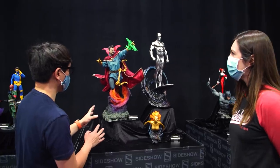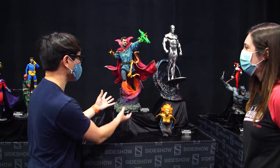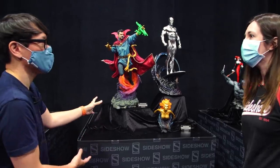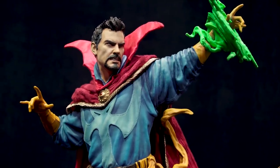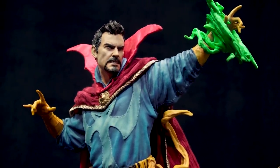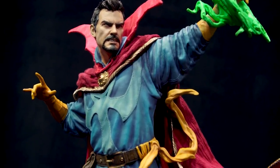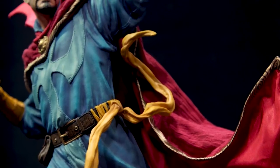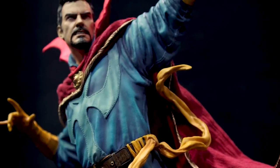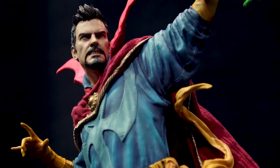Here are two wonderful examples of premium format figures with dynamic poses that emerge from really interesting bases. The Dr. Strange cape is cut and sew. The red cape actually has a lot of different versions of cut and sew fabric — the gold and black patterned trim, the more silky-looking red on the inside, and on the outside a more classic cloth feel that gives the Cloak of Levitation its relic status. In the center as the clasp, of course, is the Eye of Agamotto.